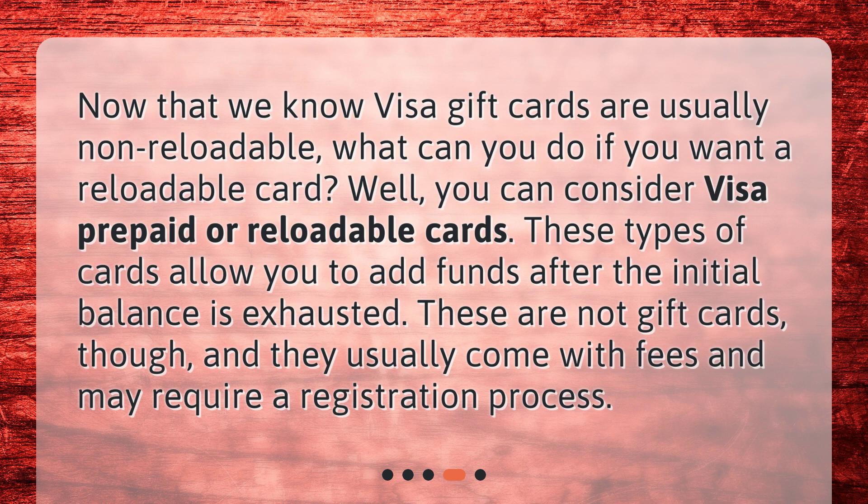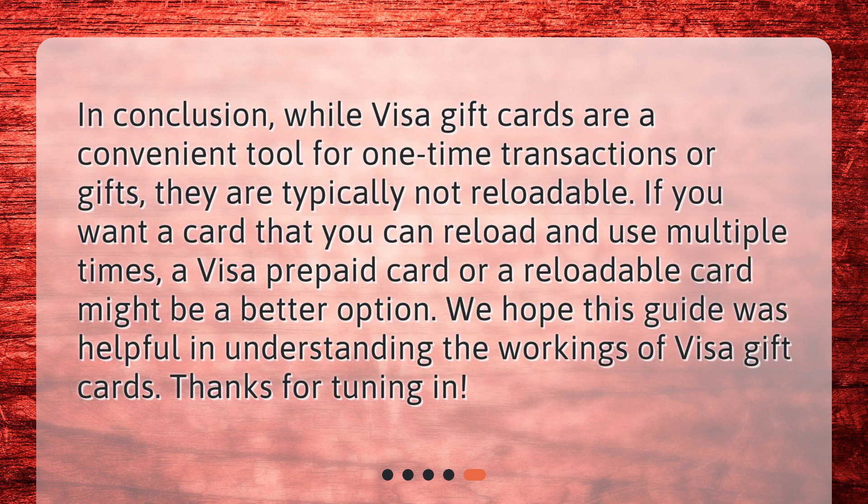These types of cards allow you to add funds after the initial balance is exhausted. These are not gift cards though, and they usually come with fees and may require a registration process. In conclusion, while Visa gift cards are a convenient tool for one-time transactions or gifts, they are typically not reloadable.